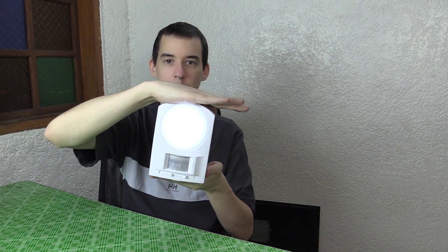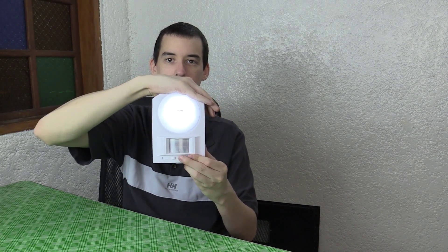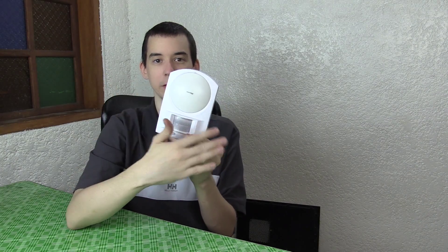Right now the light isn't coming on, but if I cover this sensor at the top and then trigger the PIR — we have to give it a minute to adjust — there you go. You can see that the light is now on. So it won't waste the battery during the daytime when people walk by it, because it can detect that the sun is still up and it won't turn on. That's a nice feature.